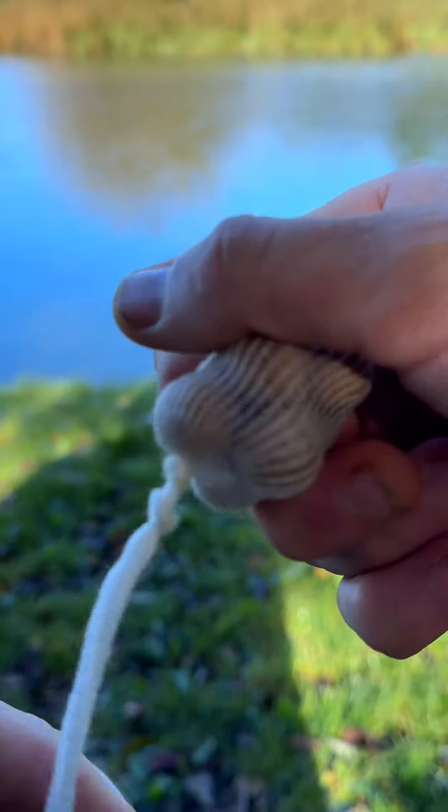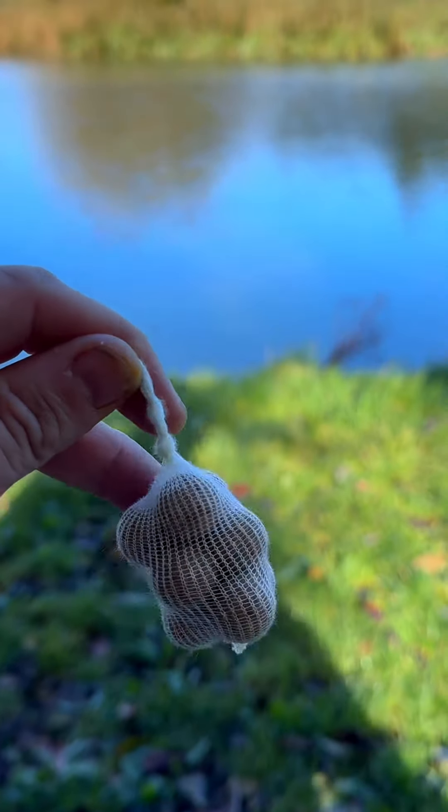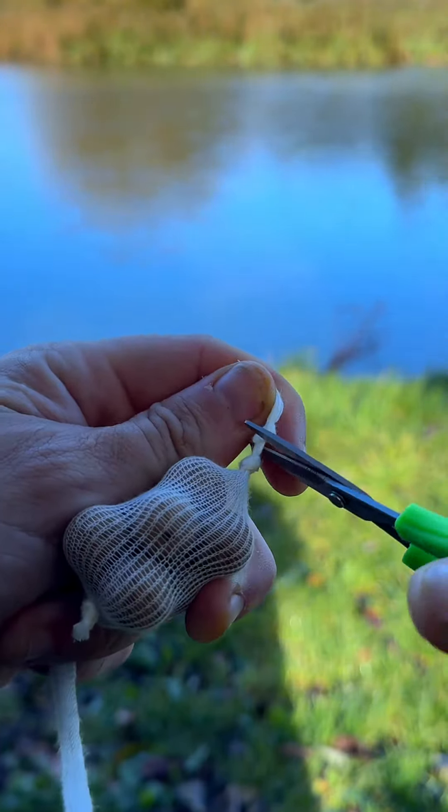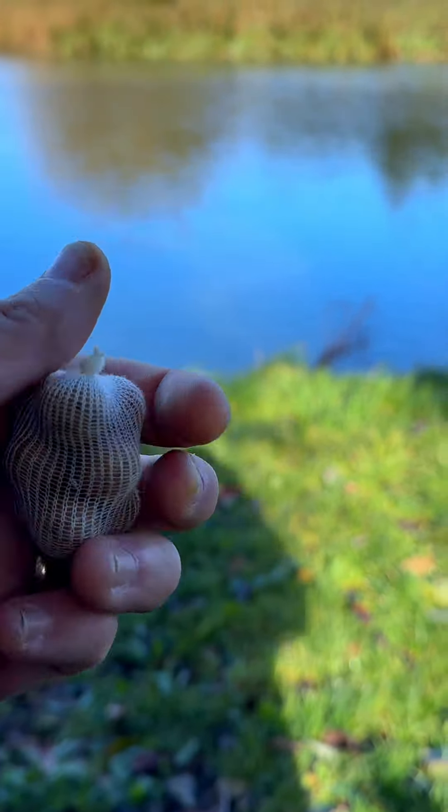Once you've got your two knots snugged down, grab your scissors and cut just between the two knots. Cutting between the two knots allows you to have a mesh system ready to go the next time you want to chuck some boilies or your chosen ground bait into the mesh.